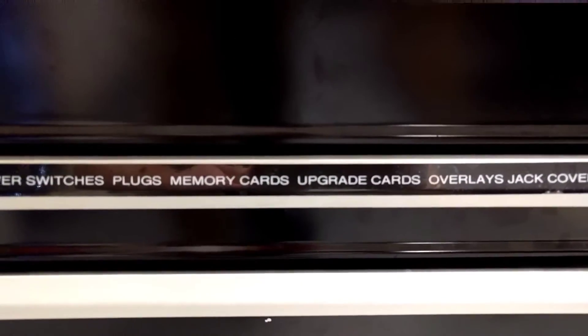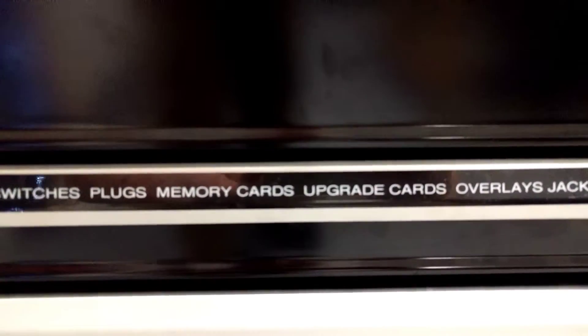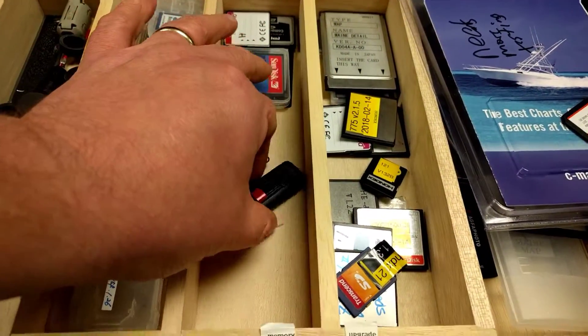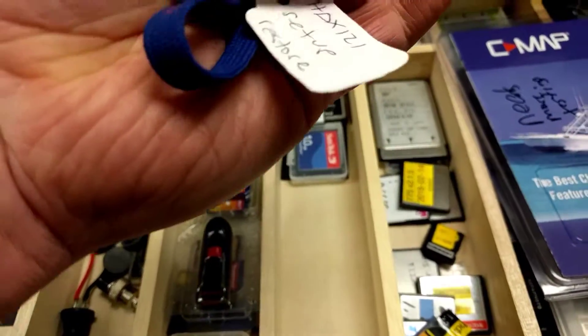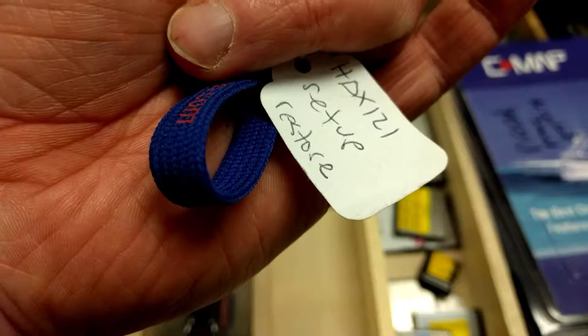Hi, this is Jason at Navrock. I'm going to show you how we program the Hondax HDX 121 before it goes out for sale. In our collection of memory cards and upgrade cards, we've got a USB stick with the HDX configuration on it. This is good for the 121 and 121 black box.